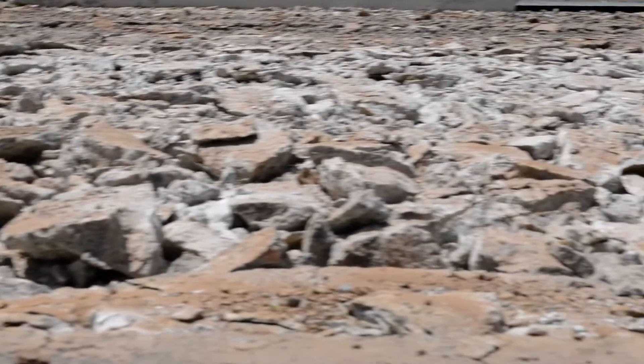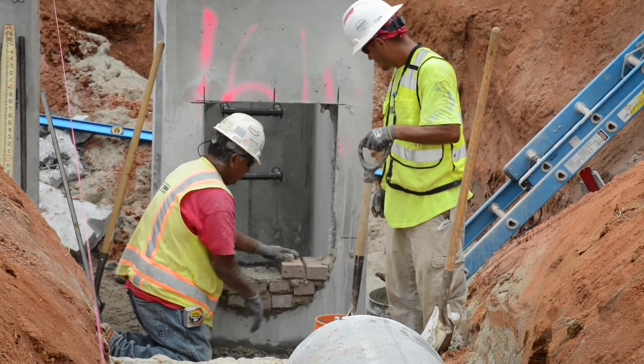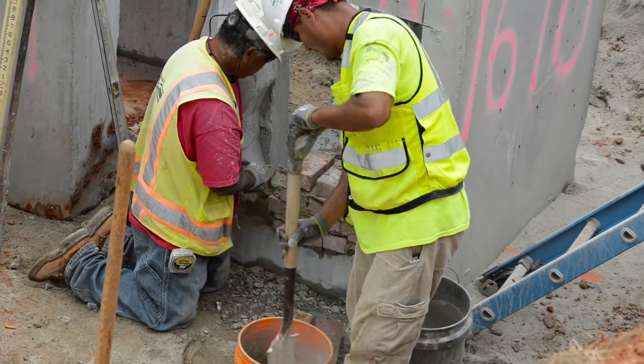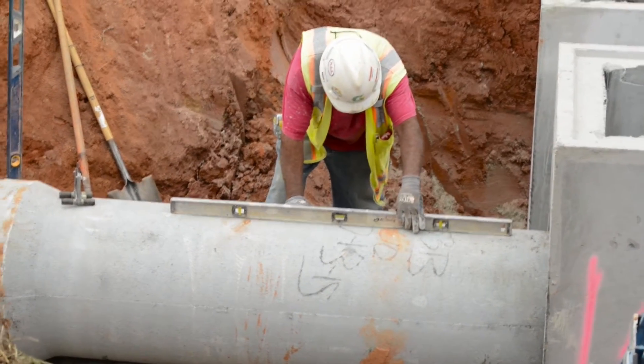After we demolished the roadway, the first thing we've got to do is put in new pipe. Most of the pipe that we're installing is to drain the roadway from stormwater runoff. The process for that is we excavate and remove the existing pipe, put our new pipe in, and then backfill that up to subgrade.